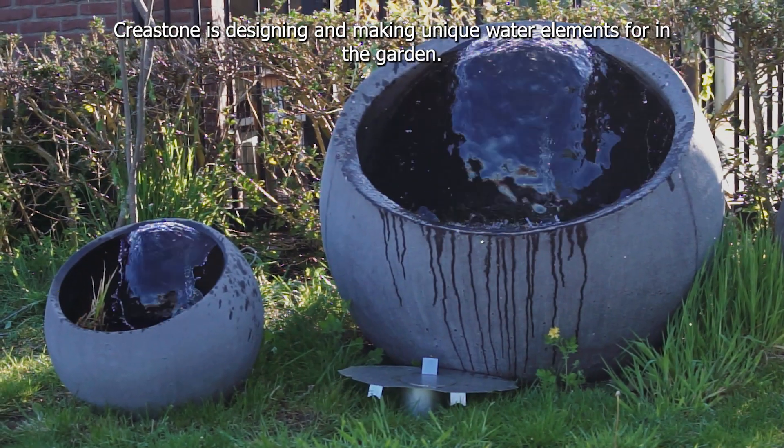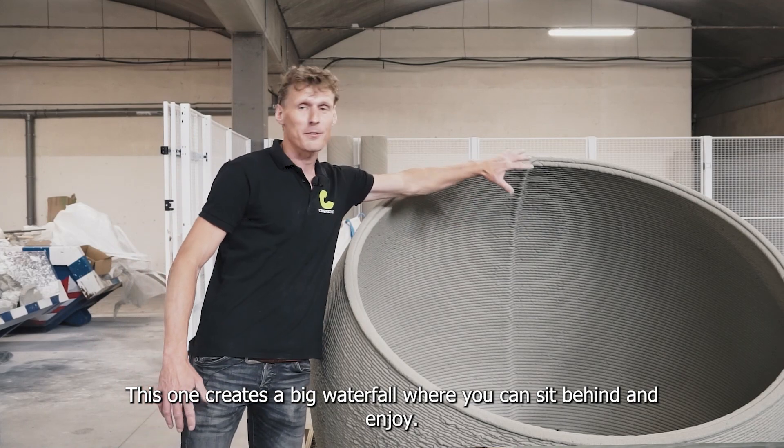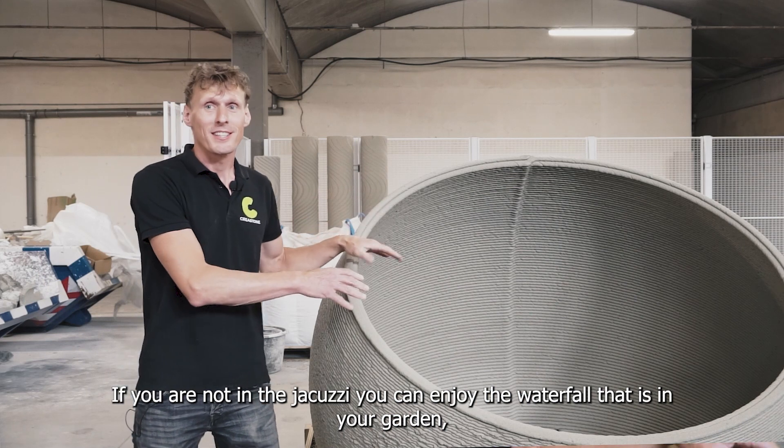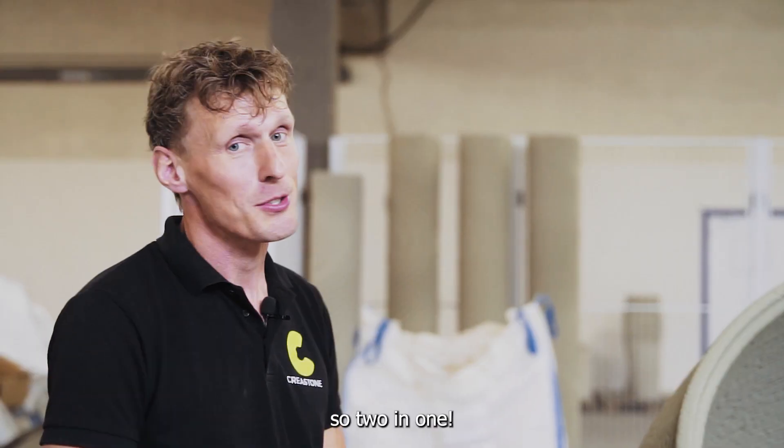Crea Stone is designing and making unique water elements for the garden. This one creates a big waterfall where you can sit behind and enjoy. If you're not in the jacuzzi, you can enjoy the waterfall while it's in your garden. So two in one.